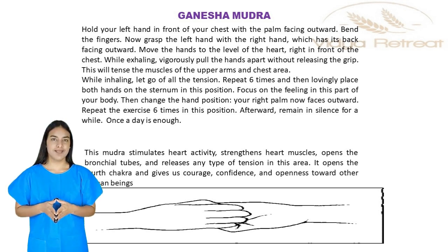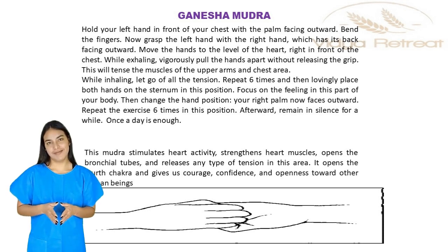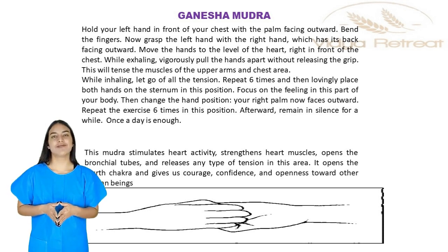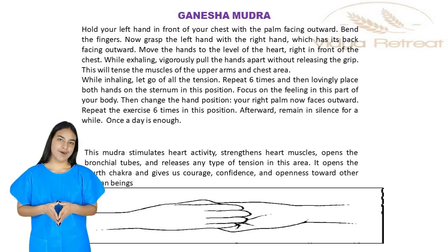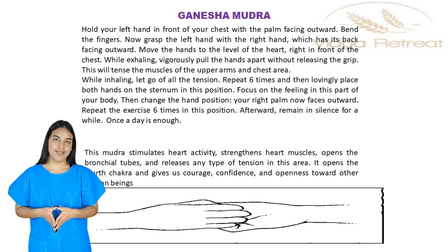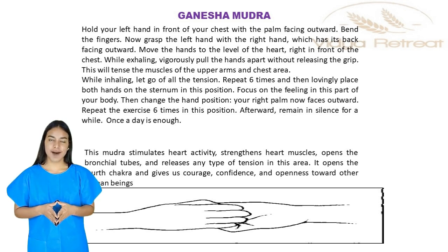While exhaling vigorously, pull the hands apart without releasing the grip. This will tense the muscles of the upper arms and chest area. While inhaling, let go of all the tension. Repeat six times, and then lovingly place both hands on the sternum in this position.